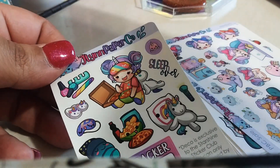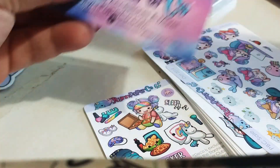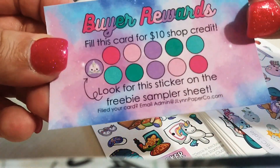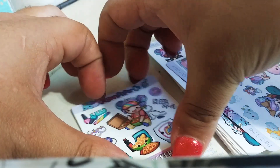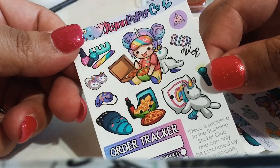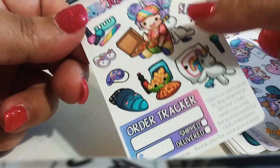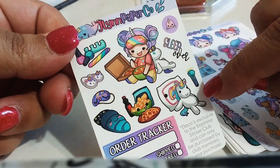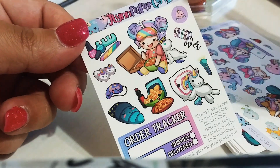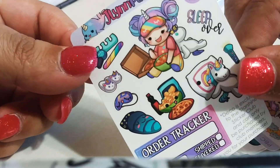This is the current freebie going out with orders, and it usually comes with a little card. These are little business cards, and if you collect the stickers and fill up the back, you get a $10 shop credit. These are a sneak peek of the newest sticker subscription box. You can go to the shop at jaylenpaperco.com and add the box to your cart. Only check out with that item — if you want to get other things, you'll have to do that in a separate transaction. The boxes are $25 and so worth it.